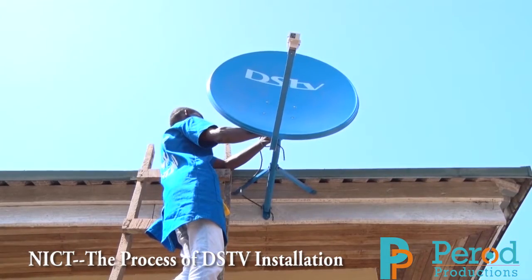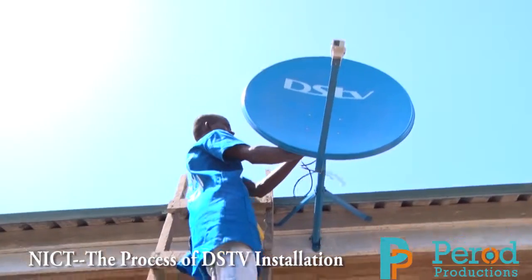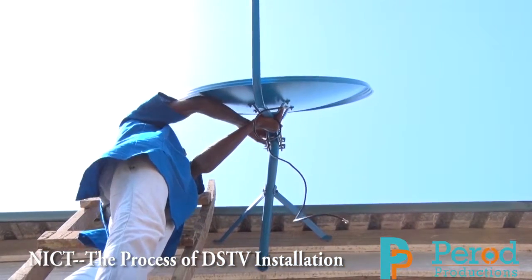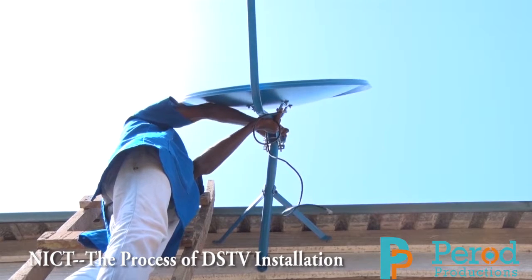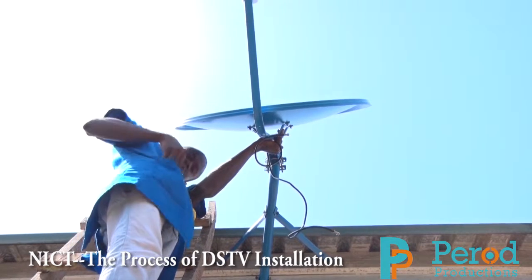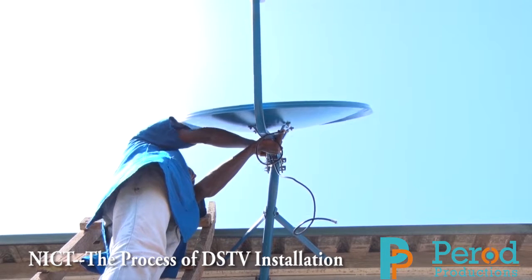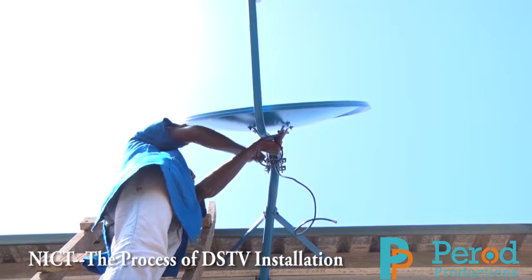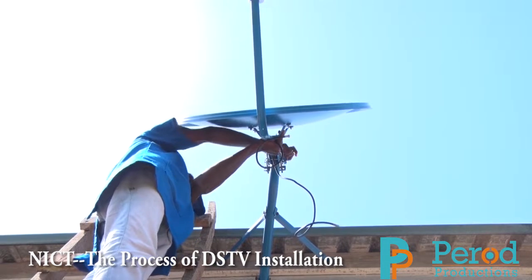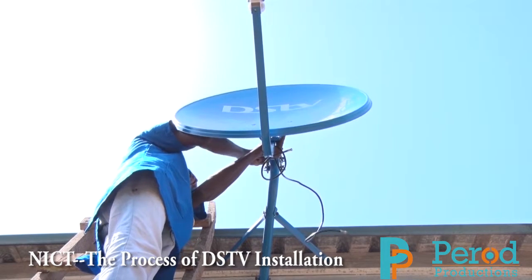My colleague is up there trying to mount the parabolic dish and the LNB to track the GSTV signal. He is trying to tie the parabolic dish to the mounting stand so that I can track the signal from this place to the decoder. He is tying the parabolic dish to the mounted pole that will control the panel and track the signal.